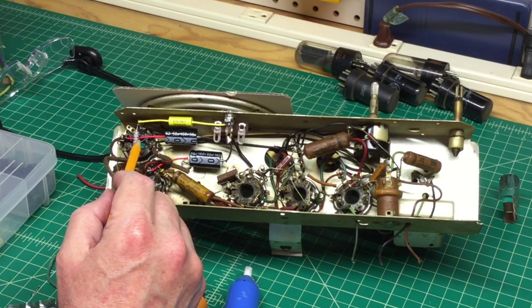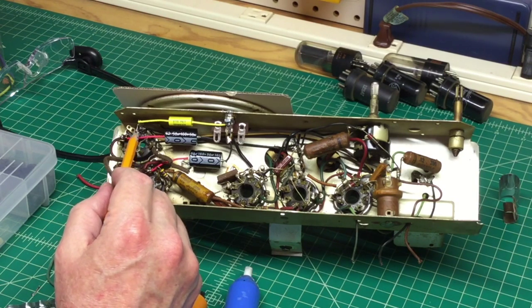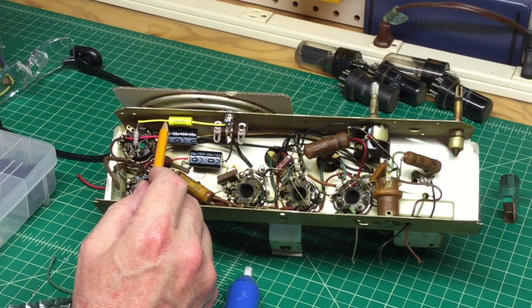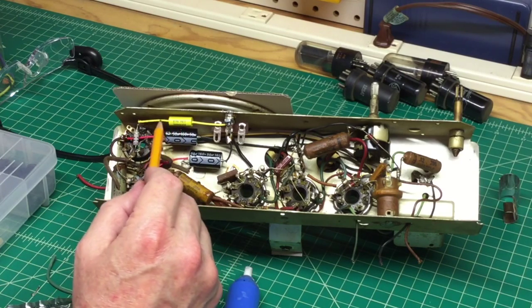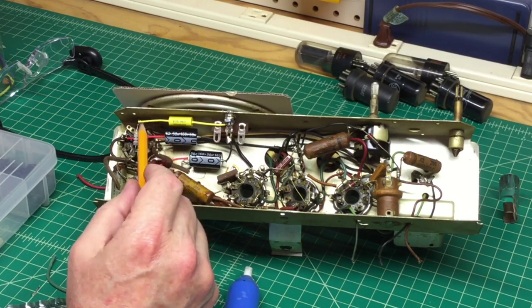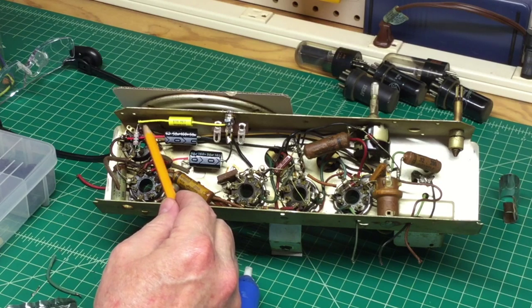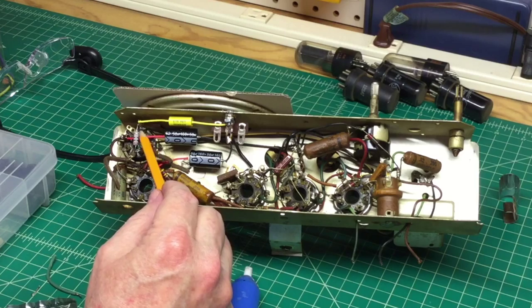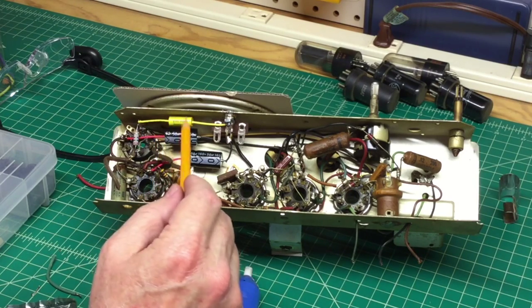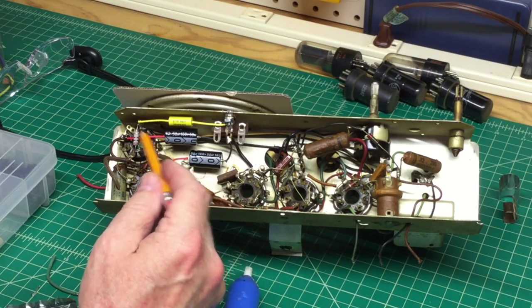I've got the new resistor in. I substituted a 200-ohm resistor for the 220-ohm 1-watt that was there, and also got the 0.05 microfarad capacitor in and routed along the front plane of the chassis. It turned out extremely neat. I used the coil method to eliminate any possibility of breaking off the terminal from the tube socket, which was a little under stress.